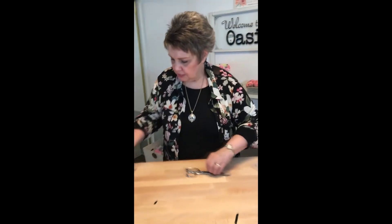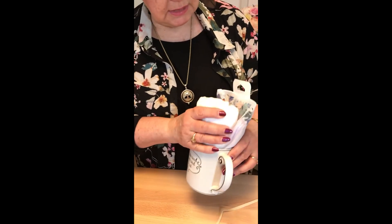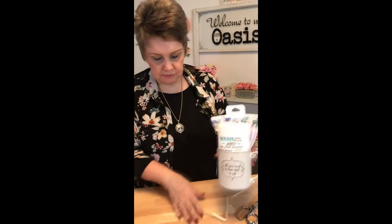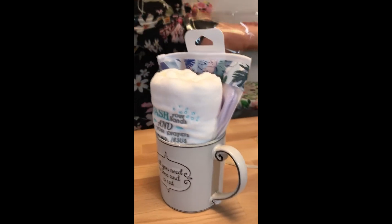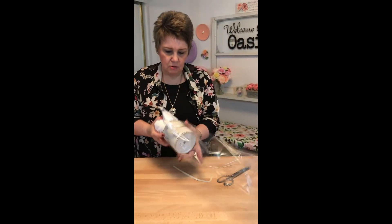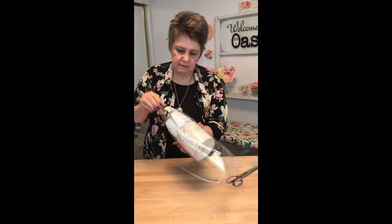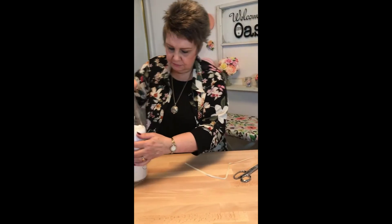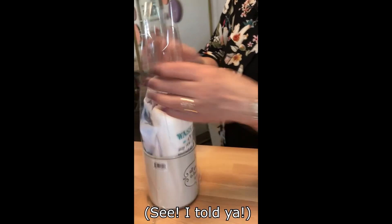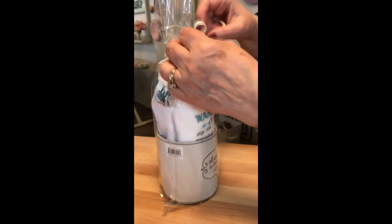Another thing I like to do is get mugs and put other little gifts in them. I've got a little towel and some gloves for the shower, so I will put everything in here. This one does not have the seam in the front because it's actually got seams on the sides. So I'm going to go ahead and close this one up.